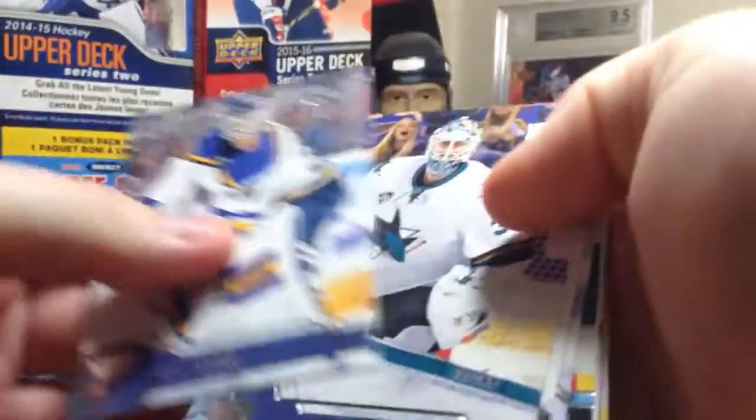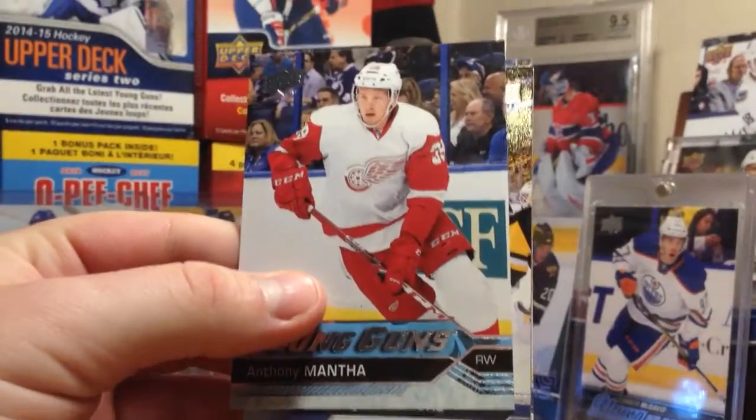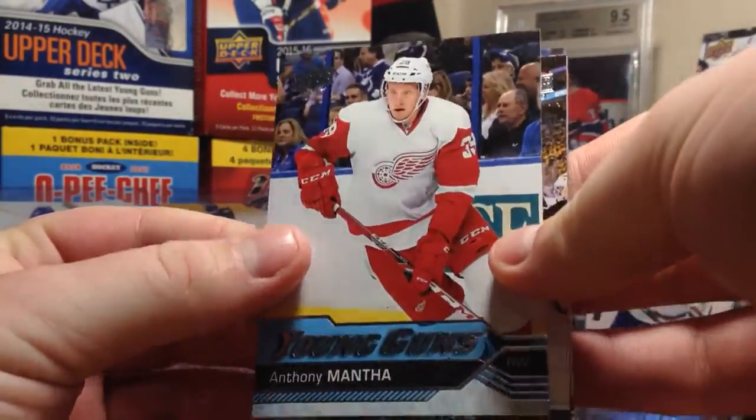This pack definitely has something in it. There's another good Young Guns - we got Anthony Mantha Young Guns. There's another solid Young Guns.